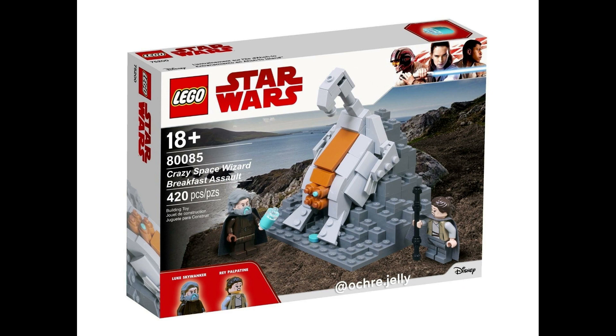It's 'Crazy Space Wizard Breakfast Assault' — 420 pieces of course — with Luke, Rey, and Palpatine. As you can see, Luke is getting some milk — you know, he's a thirsty boy — and Rey is looking terrified. If that's how he's supposed to get the milk, then that is absolutely disgusting, and that's ruined Star Wars for me. Not that the sequels hadn't already ruined it, because they have.